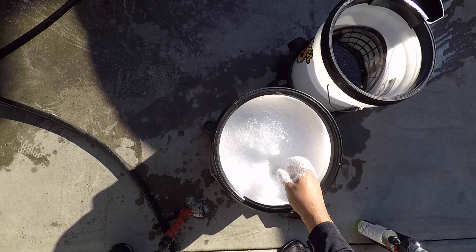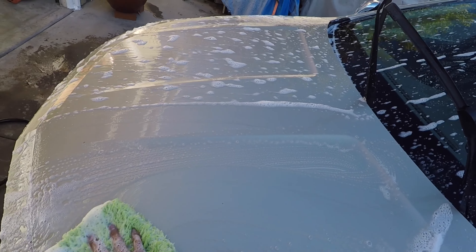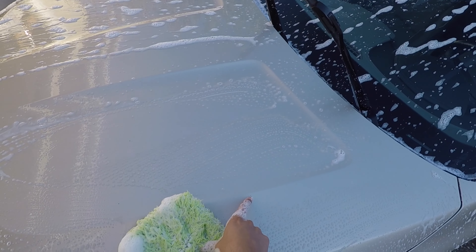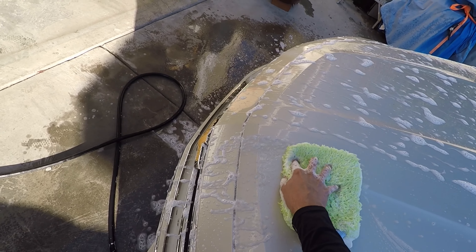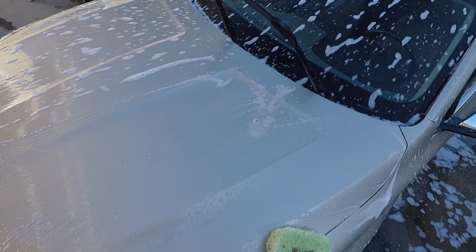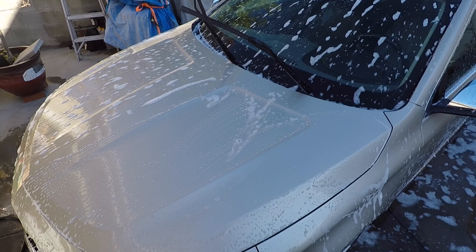Don't expect the most aggressive cleaning from these — you can see there's still a little bit of material left on the surface. These shampoos lack cleaning power, but once you get it on there the paint feels really slick. Let me go ahead and finish the contact wash over the painted surface and I'll come back to show you what it looks like when it's rinsed off.